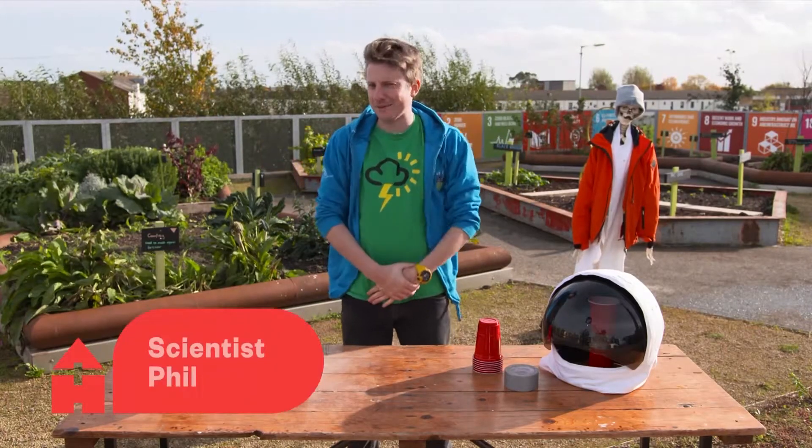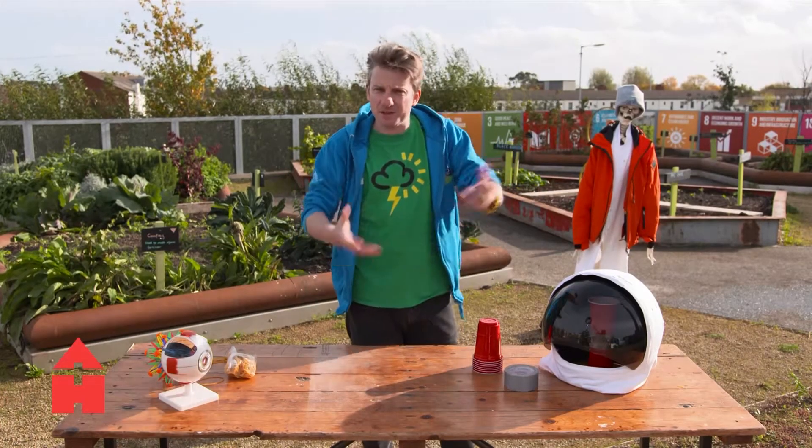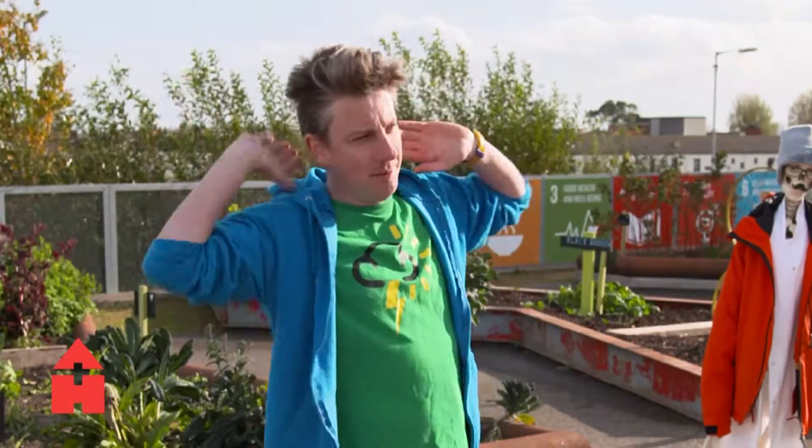Hello and welcome back to the Science Spot on After School Hub. I am Phil, your tour guide extraordinaire on this magical mystery tour of science and amazement. Today we're going to talk a little bit about sports science — the science of sport. Someone sent in a question about how do they get the ball to curve around a wall and into the goal!